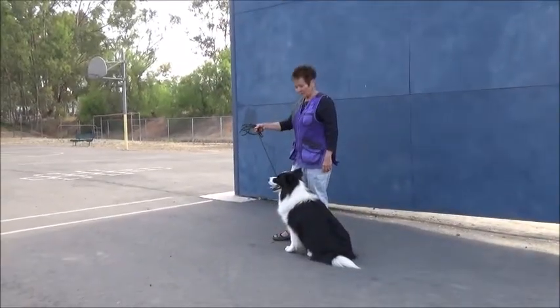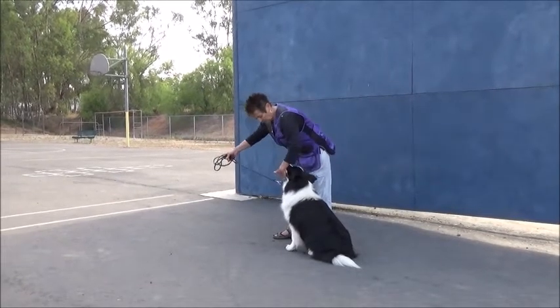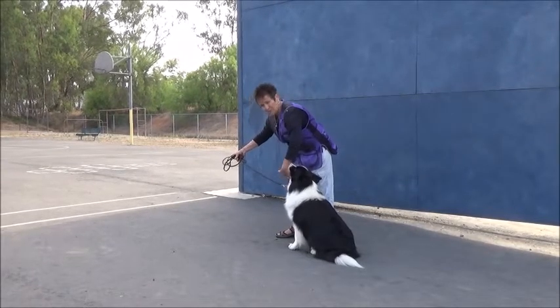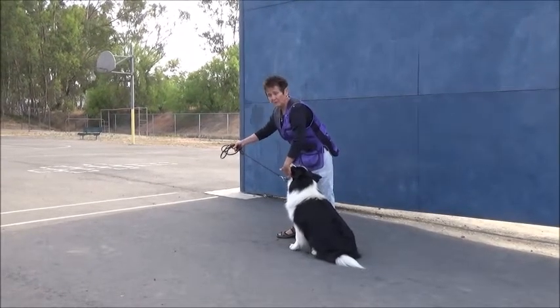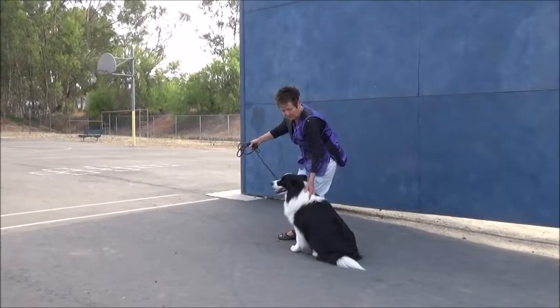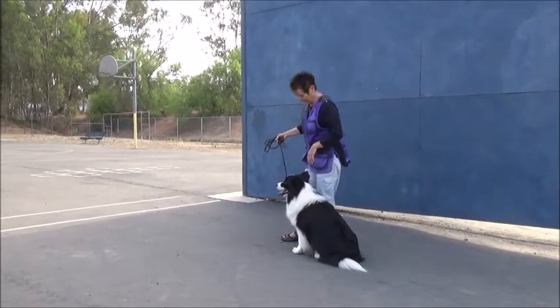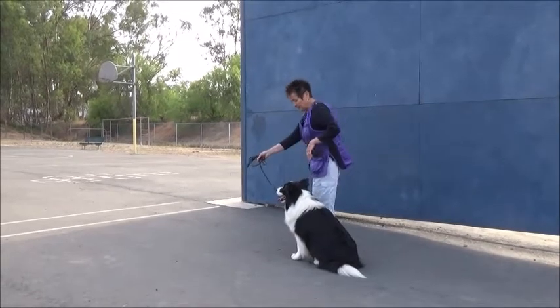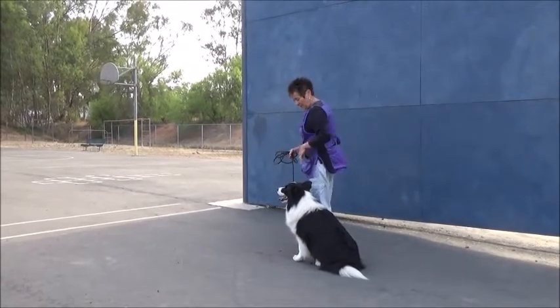It's important that you have your dog's collar — either a buckle or a martingale or whatever collar you're using — under his chin, so that when you're pulling on it, and you will be pulling, it helps reinforce the stay or wait, whichever command you're using. Make sure it's under the chin and it's not pulling them off balance.